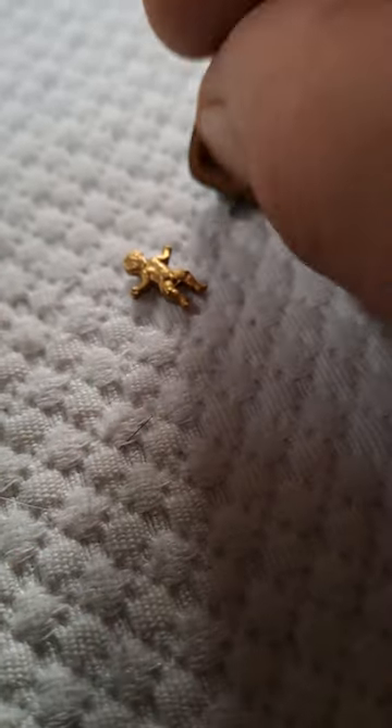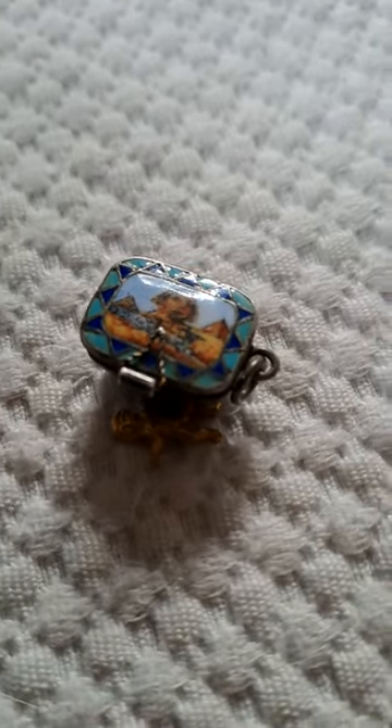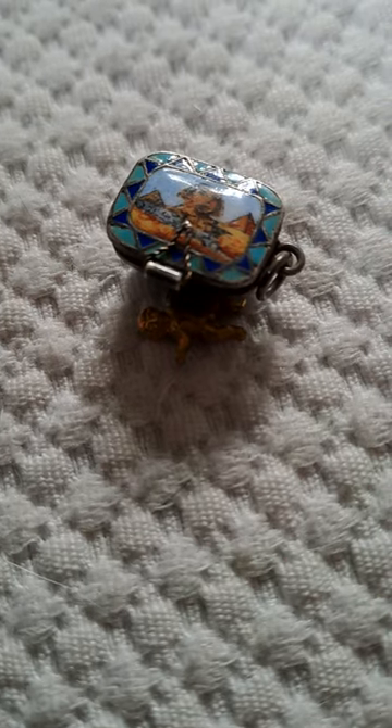Beautiful enamel work. A lot of work in that enamel. Have a splendid day from all at Top Banana. Do search our charms — we have some wonderful charms on www.topbananaantiques.com.